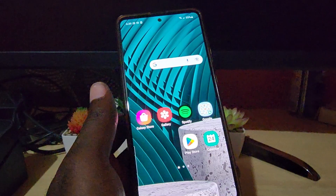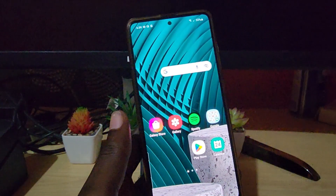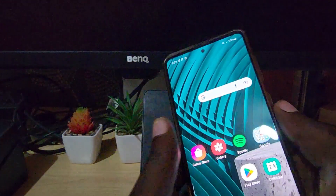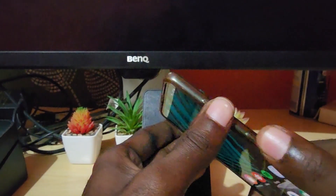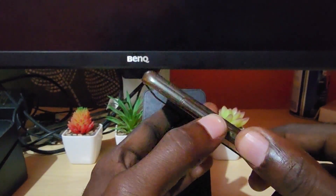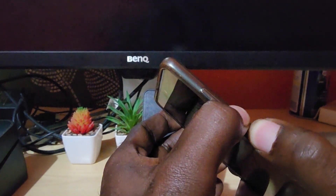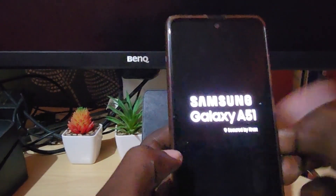It can become unresponsive on any screen and become frozen. Simply do the following: if it's not responding to any touch, go ahead and find Volume Down and Power — press and hold. Keep holding. This will apply to any Samsung, including the A51 seen here. Keep holding and it's going to restart.